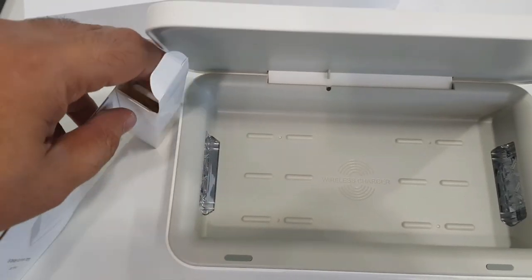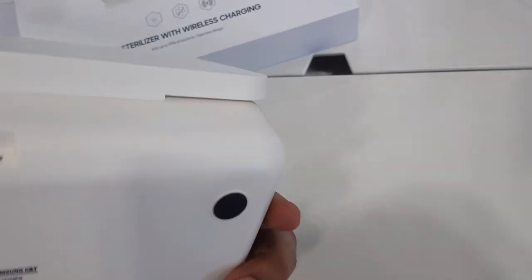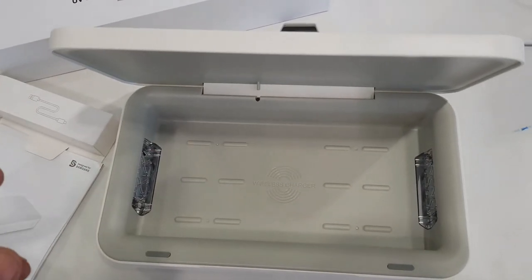That's all for today, friends. Go ahead and tell me in the comments below, and hit the thumbs up if you like the video. Don't forget to subscribe if you want to watch more of my content.